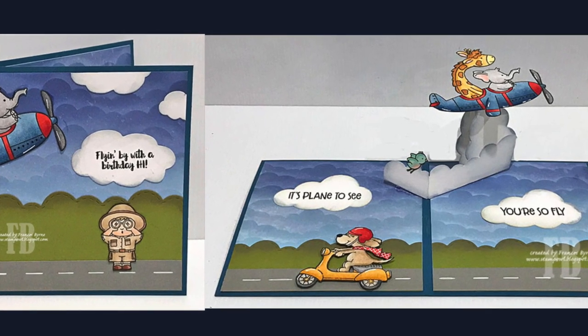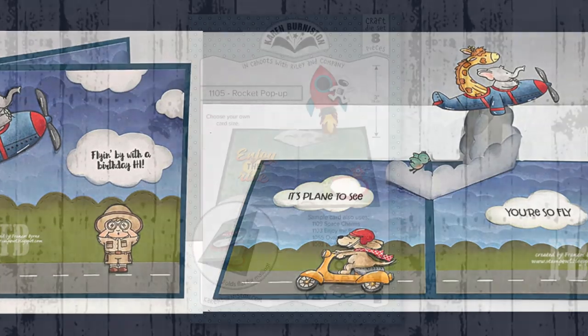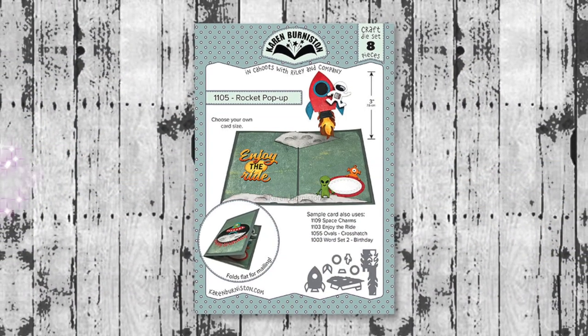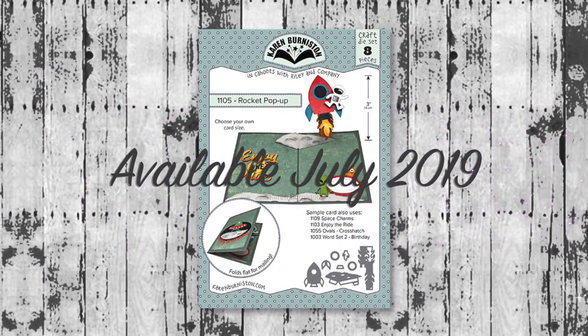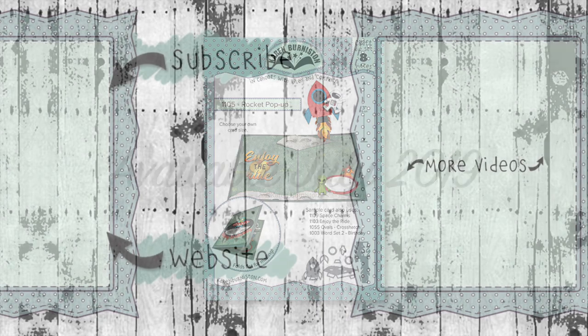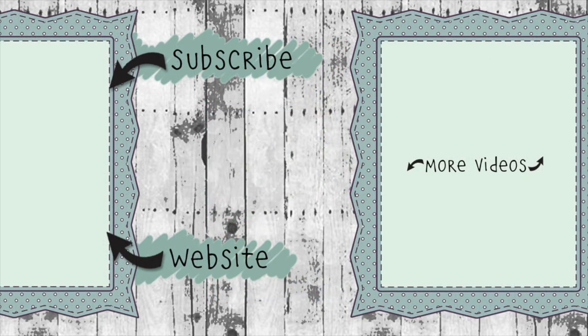A very clever adaptation by Frances Byrne: she covered up the flames and the moon with cloud shapes and put a plane on top instead of the rocket. The rocket pop-up die set as well as the other accessories seen in the video will be available starting mid-July 2019. Thanks for watching — if you click on the website link you'll go to KarenBurniston.com where you can find information about purchasing these dies as well as links to all my social media accounts. You can subscribe to this YouTube channel and check out some of my other videos. Thanks so much for watching, and I'll see you next time.